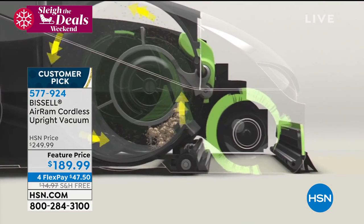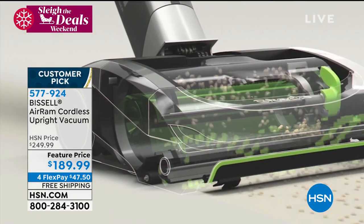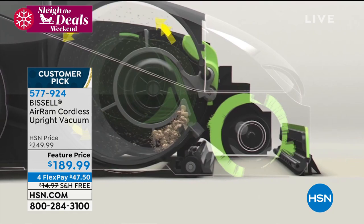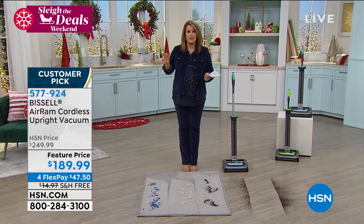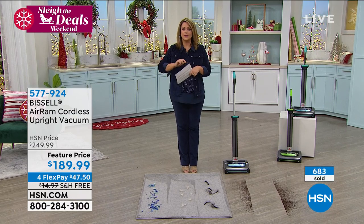Lowest price we found — it is yours today at the first payment of $47.50. HSN.com is the fastest way to get it. What a great deal, especially if you're the one that cleans the floors — or your husband is the one that cleans the floors — do yourself the favor.